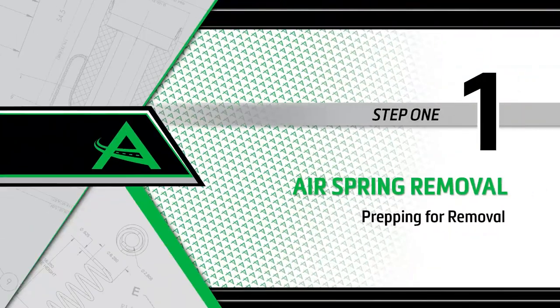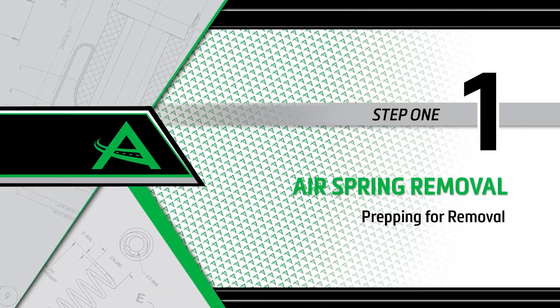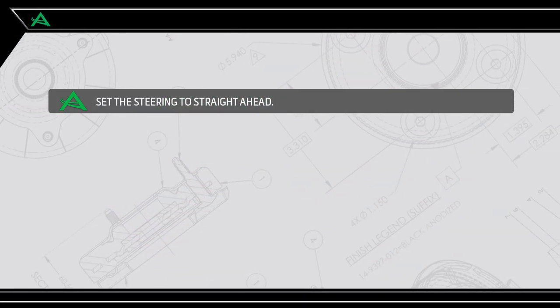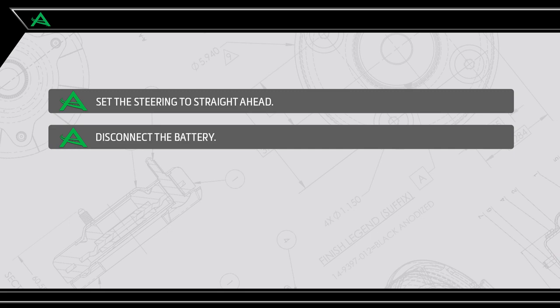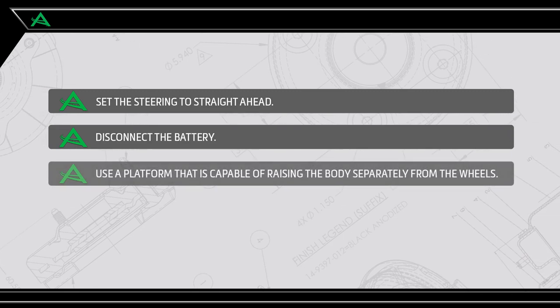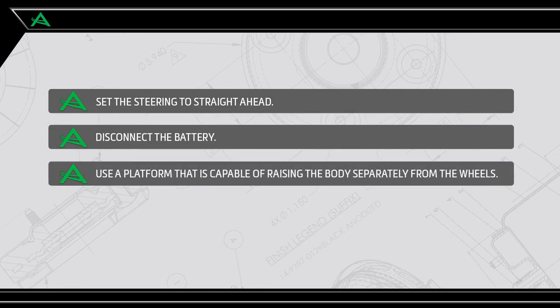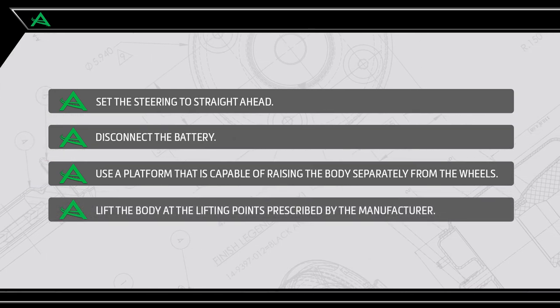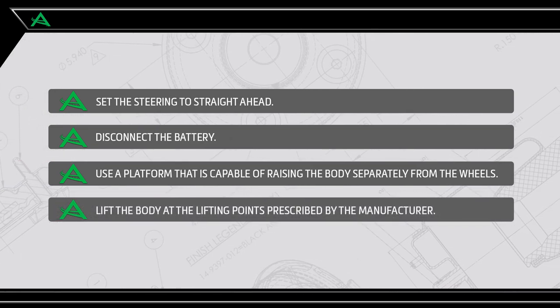Air spring removal. Removal step 1: Prepping for removal. Set the steering to straight ahead. Begin by disconnecting the battery. Use a platform that is capable of raising the body separately from the wheels. Lift the body at the lifting points prescribed by the vehicle manufacturer.